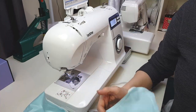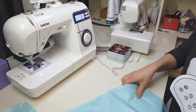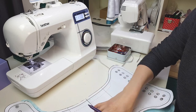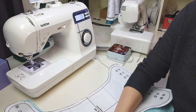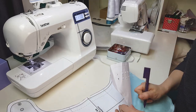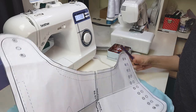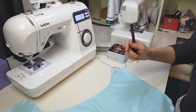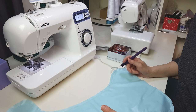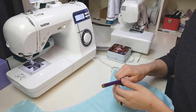Now we're up to doing the elastic. I'm going to transfer onto the pattern piece where the elastics are meant to go. Be selective about where you put your markings because you don't want them to show through the other side when you're finished — I'll put mine inside the seam allowance. In terms of how long your elastics should be, I like to make mine about half the length of the distance I'm sewing. Typically you want to sew them onto the piece that's going to be on the outside of the nappy — in this case, that's the pull. Because we're going to be topstitching, any rolling won't be a problem in the end.